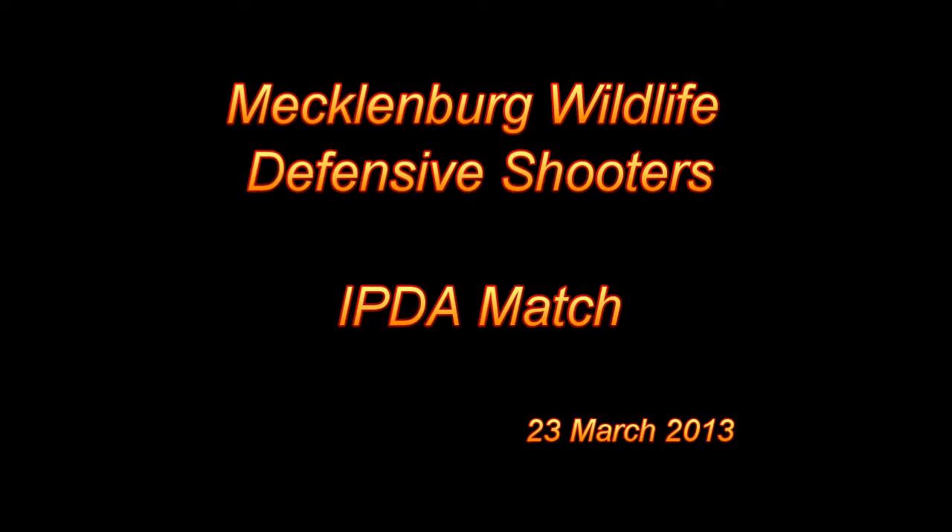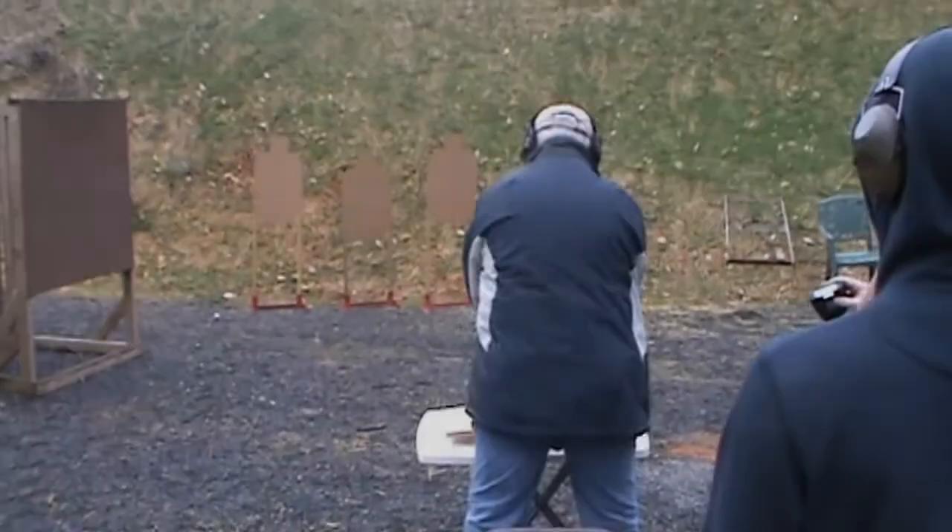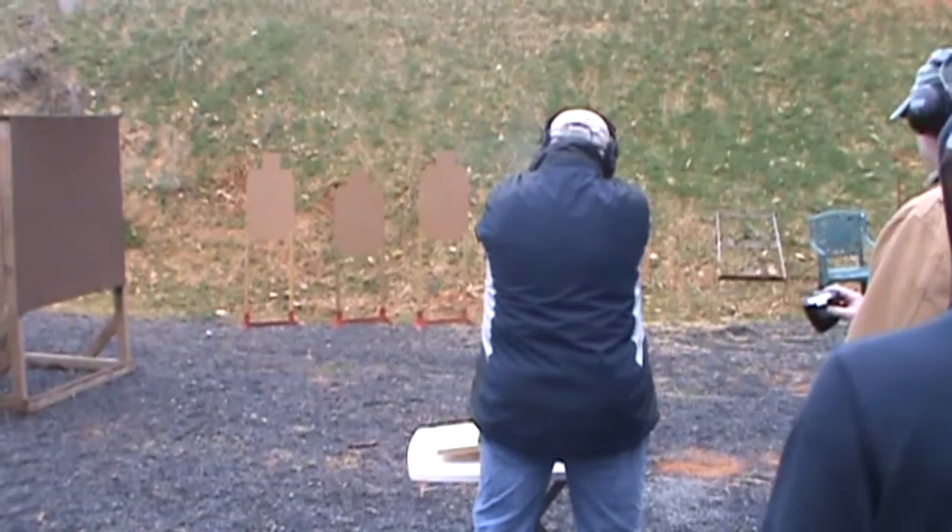Hey everybody, Flyin' Brian here, and welcome to an IDPA match held at the Mecklenburg Wildlife Club. The club holds this match every fourth Saturday and they typically run six stages.